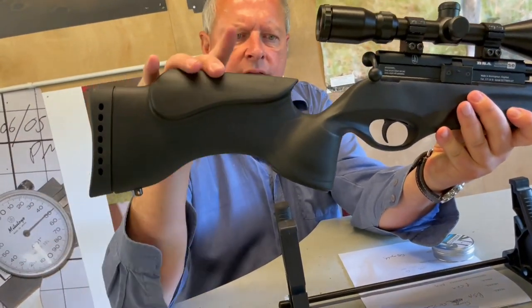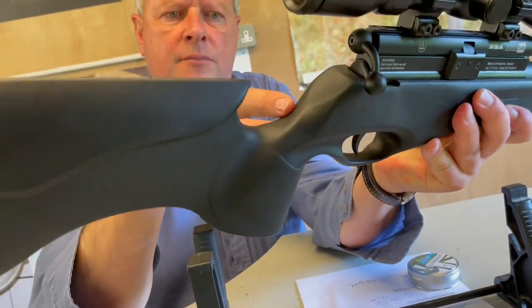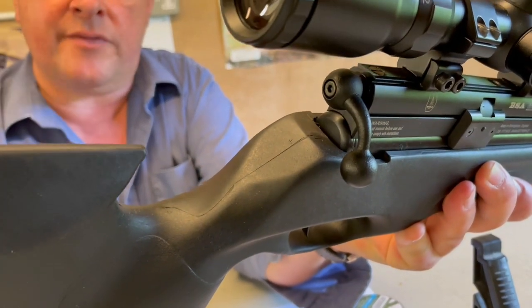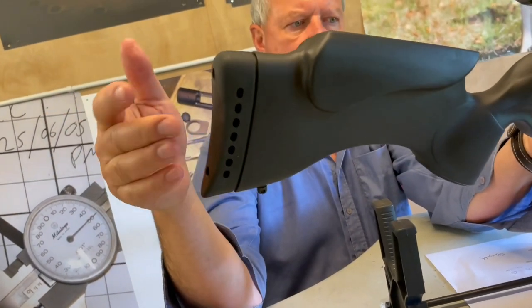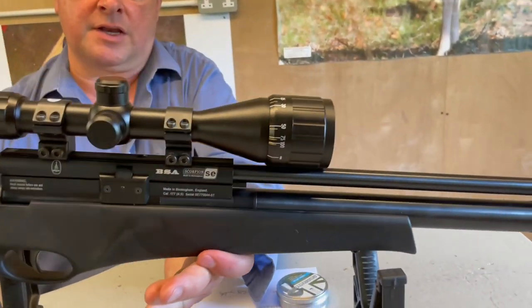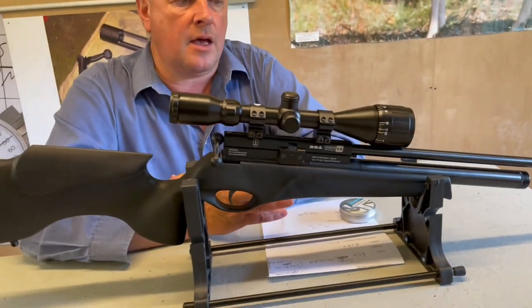It's obviously synthetic, but you've got a drop-down semi-target grip and a thumb shelf at the back on the grip as well. Everything's natural. You've got an enhanced cheek piece, plenty of design flair on it, and a rubber butt pad. That overriding eye-catching detail is really the stock on this.